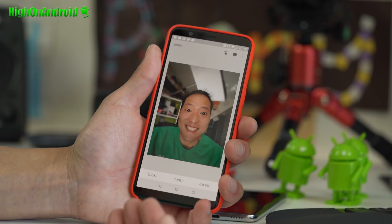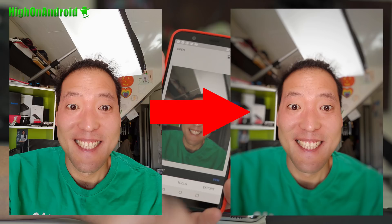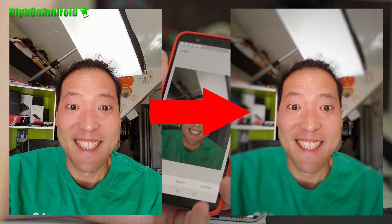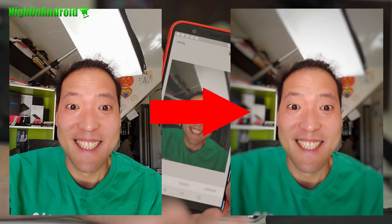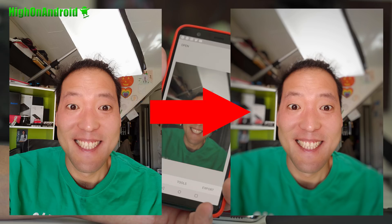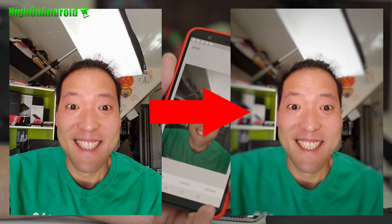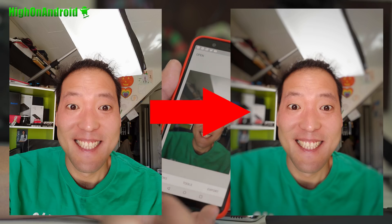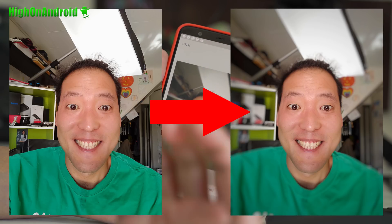That looks actually really, really good. For a few minutes spent on a front shot, that looks great. You can see the original photo on the left and the final outcome on the right. Highly recommend this method for those of you who want portrait mode but can't afford a Pixel 2 XL, or maybe you have a Note 8 or OnePlus 5T but don't have front portrait mode, and you want to turn your front selfies into portrait mode. You can use Snapseed to almost accomplish the exact same thing.